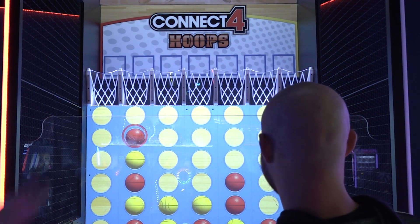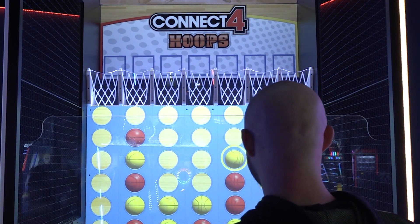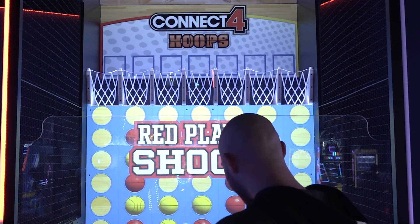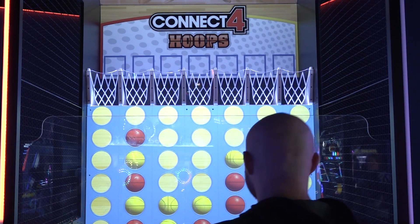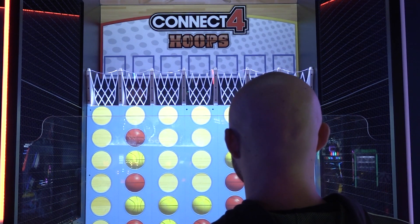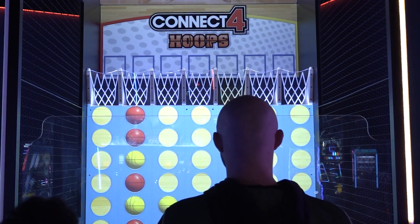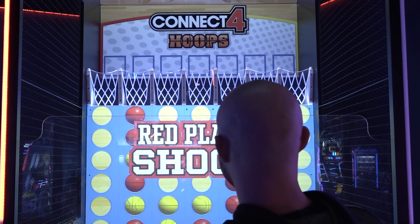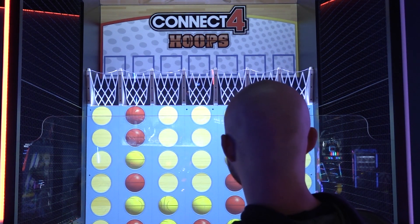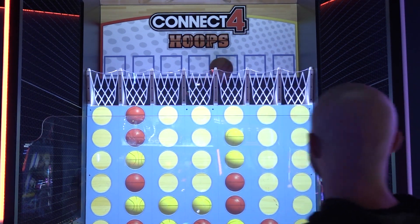Come on, come on. Come on! Ah! Oh! Come on! Oh! Oh! Oh!